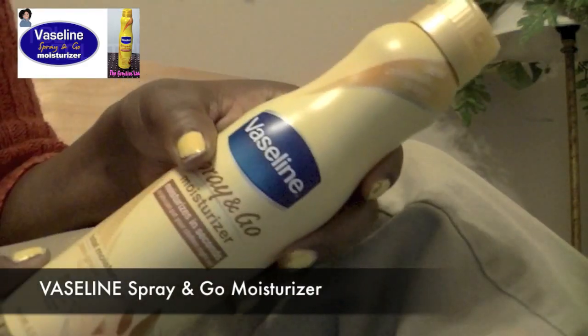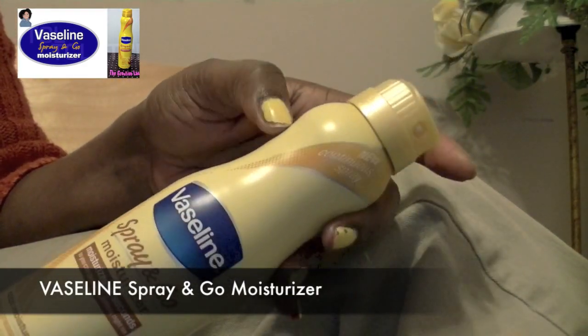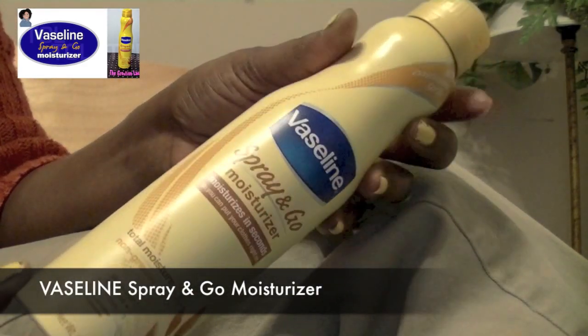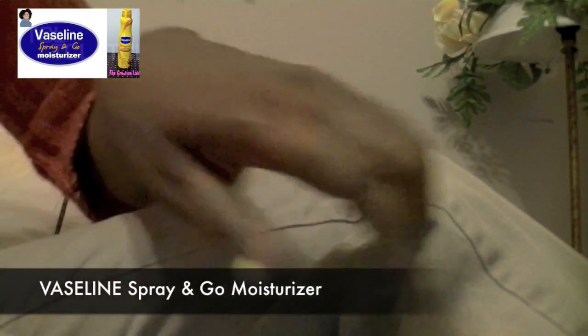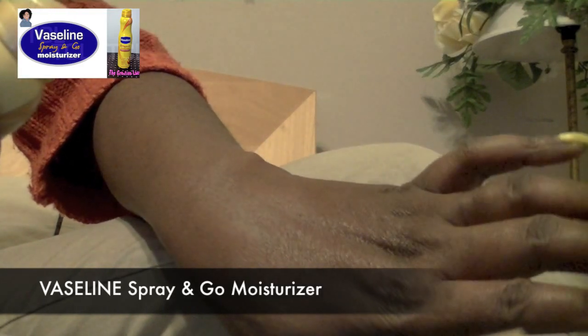Hey everybody, I am the Creative Lady and I am here to make this review on behalf of Living Eclectic. I don't know how I forgot to show the consistency of the Vaseline Spray and Go in my original review.